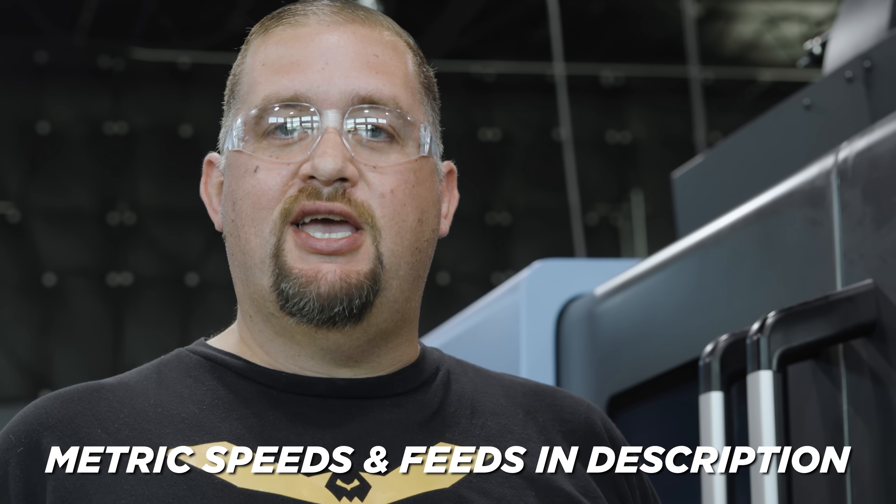We just gave you guys feeds and speeds that are going to work in your shop every day — but now let's take it 40% faster.